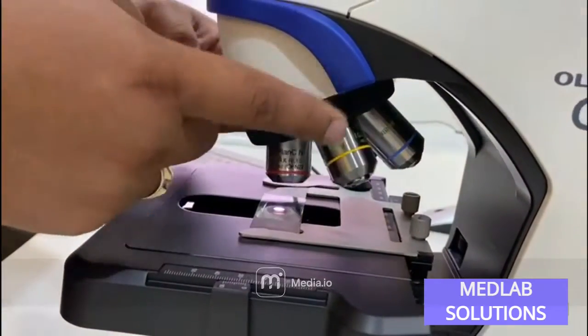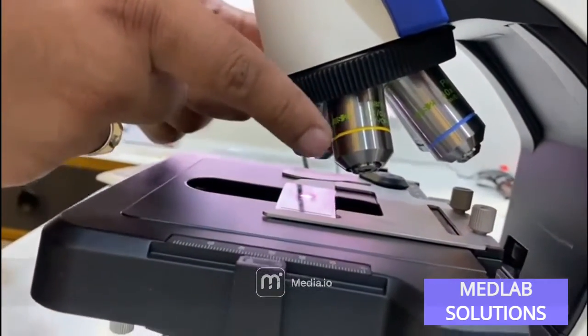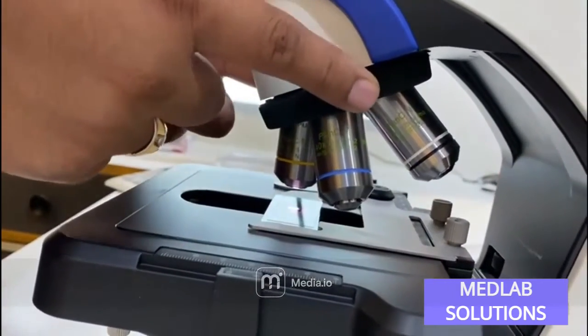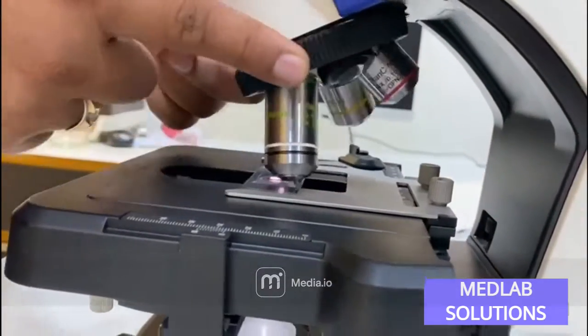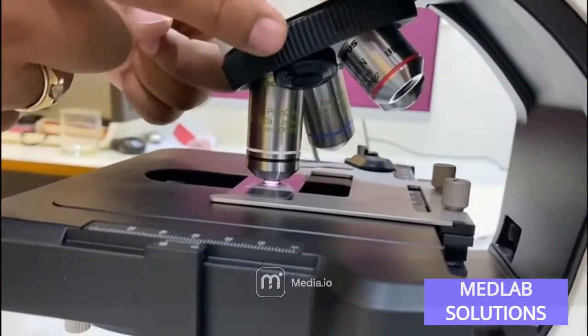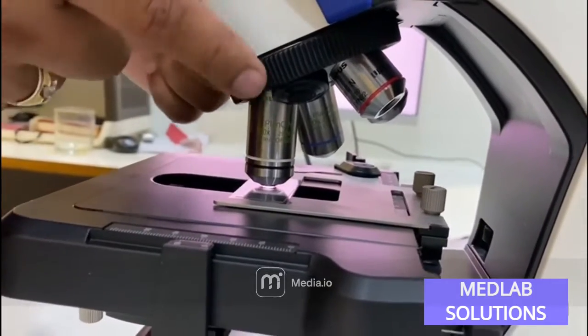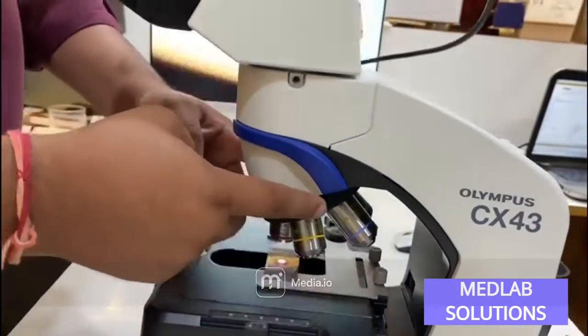You get a five-position turret. It includes a 4x bright field objective, a 10x phase contrast objective, a 40x phase contrast objective, a 100x phase contrast objective, and a fifth position where you can place either a 2x, 20x, 50x, or 63x objective.